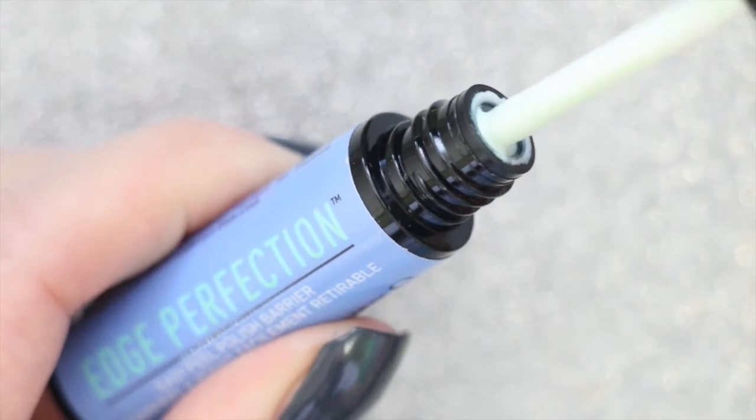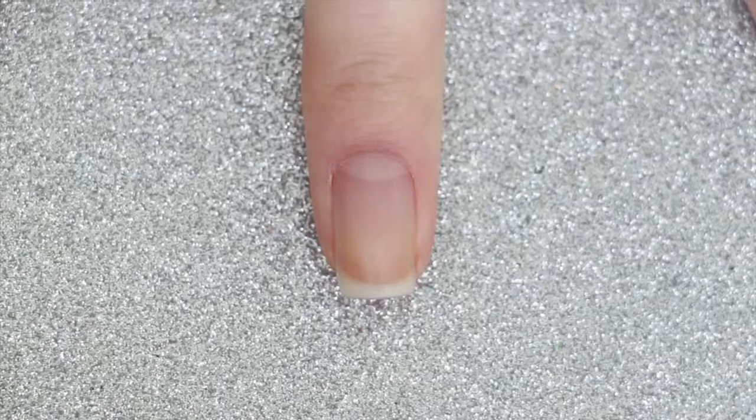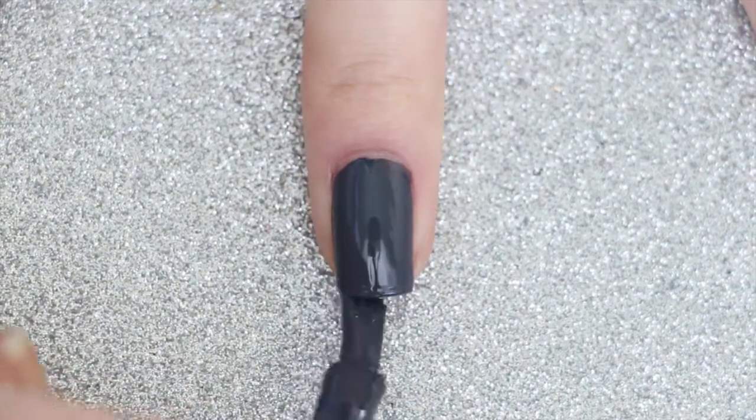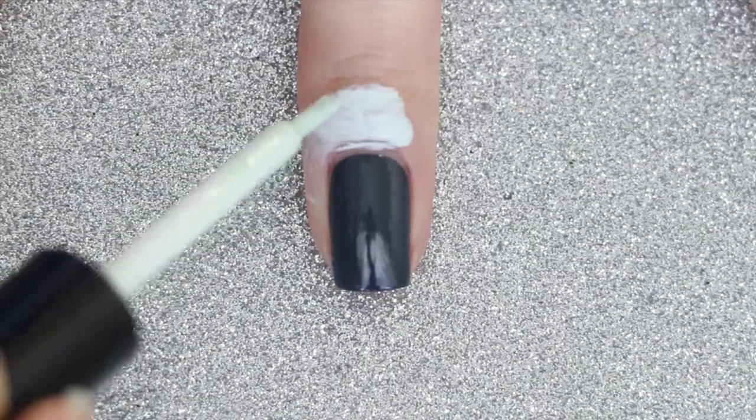As you can see here it comes with a nicely sized brush that easily fits around your nail. And onto the design — I'm going to start off by applying a base coat and one coat of a grey polish. Next I'm going to apply Edge Perfection all around my nail before sponging the gradient.